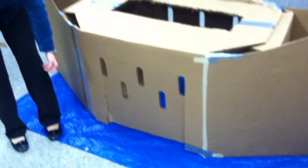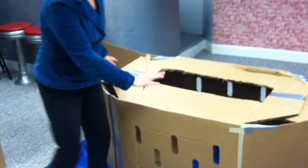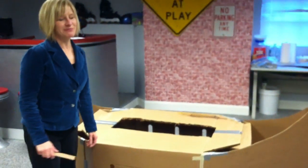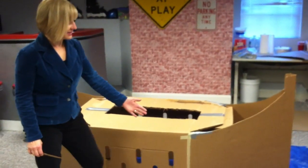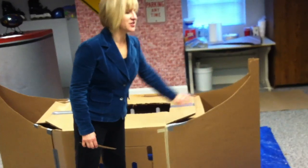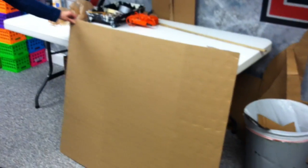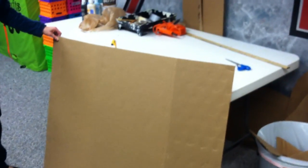I cut a door in the side using the ventilation holes, and when it was done, I figured it did not look completely like a boat. It really needed these extra extensions on either side. So at Sam's Club there are these flat pieces of cardboard they use in between layers of cases of water.